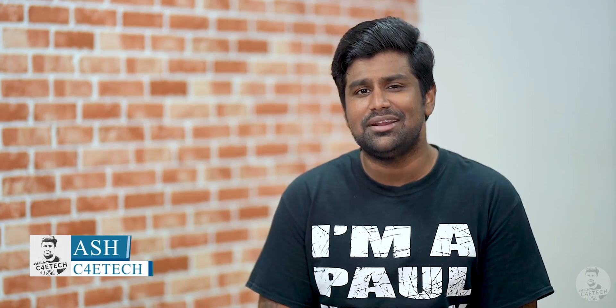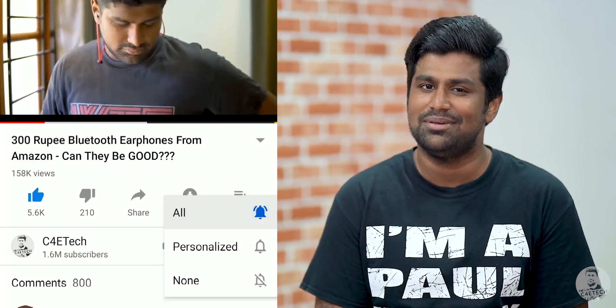Hey guys, Ash here, you're watching C4E Tech. If you do find this video interesting, consider turning on notifications by hitting that bell icon.